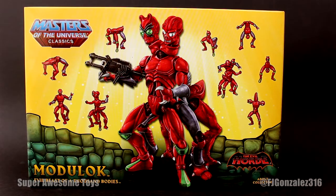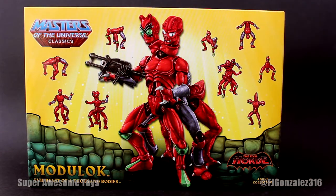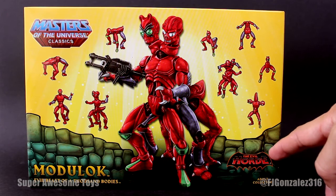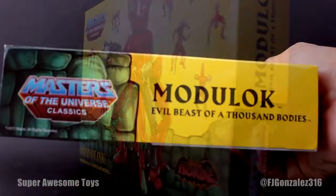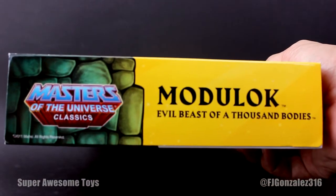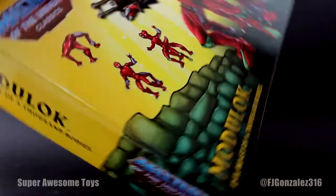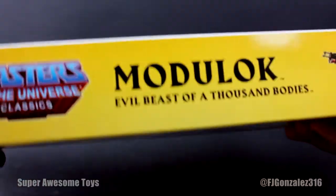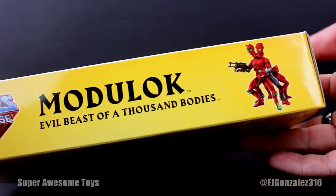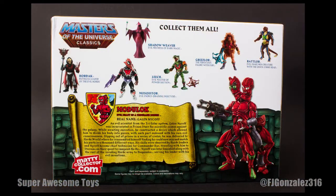Modulock comes packaged in this awesome looking box. You can see some of the configurations you can have him in. You have the Evil Horde logo as he's a member of that faction. Turning the box onto its side we get the Masters of the Universe Classics logo and Modulock, evil beast of a thousand bodies. Nothing interesting on the bottom, and on the top we get a picture of a figure and the same thing we got on the sides. It's a really nice box, I really like it.